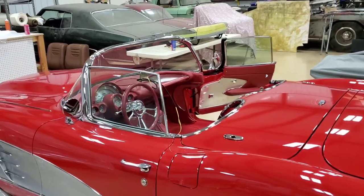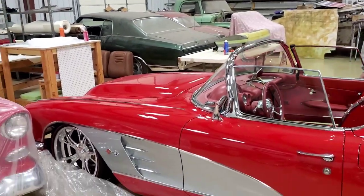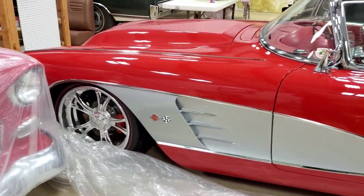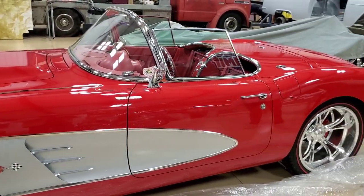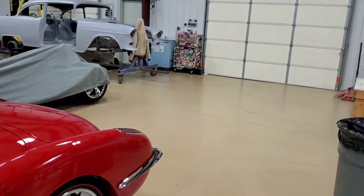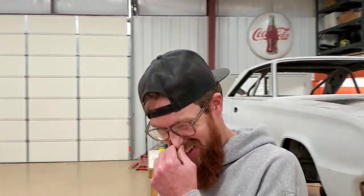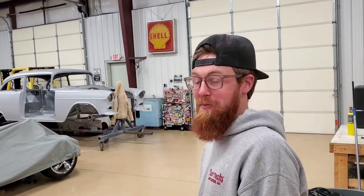Man, this thing right here is a whole other level. Four-wheel disc brakes, coilovers on all four corners. Hey YouTube, this is Austin — y'all see what he does. Get with him; I promise you won't be disappointed. Appreciate it, man!